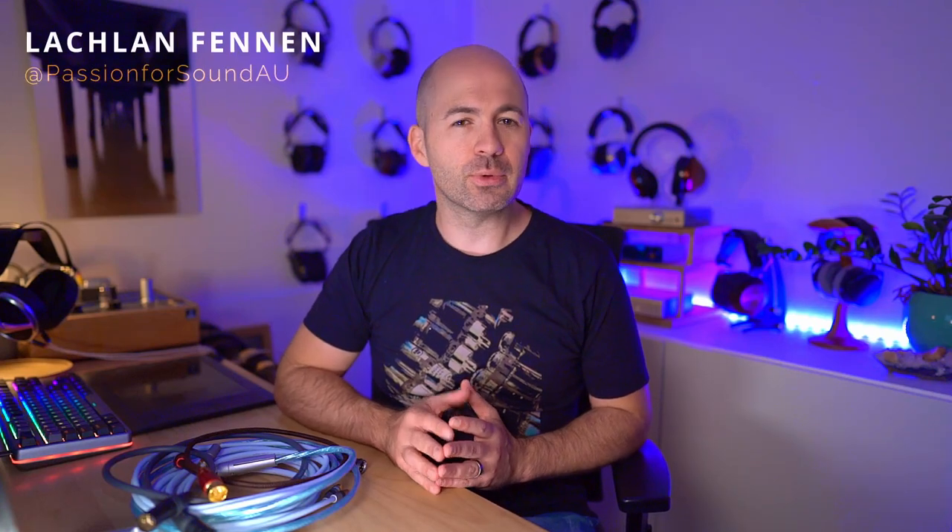Hey folks, welcome to another Passion for Sound audio review. Today we're taking another look at cables, but this time we're looking at more entry-level cables than my recent high-end interconnect review. Specifically, I've got every single interconnect from the bottom level RCA all the way up to the top level RCA and XLR from Supra Cables.